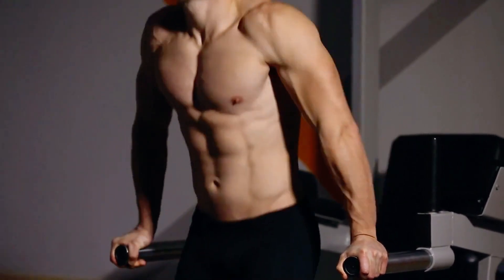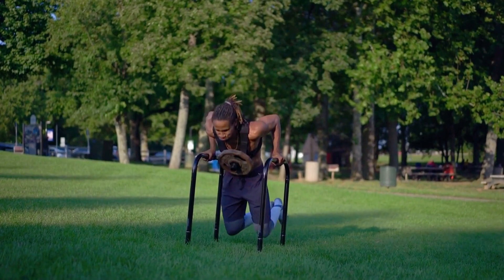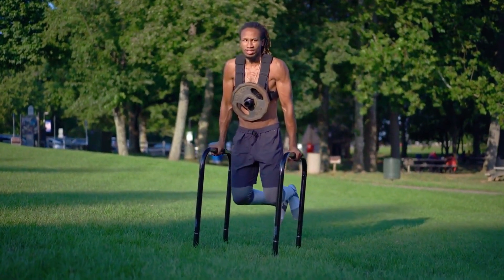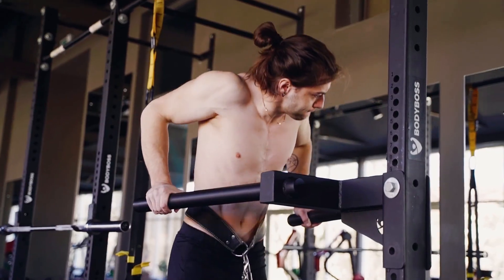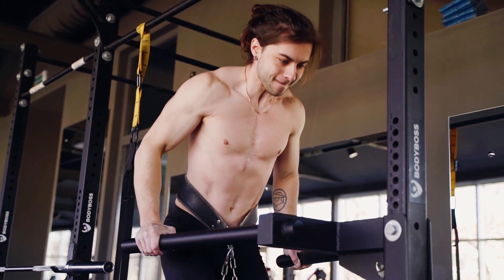If standard bodyweight dips become too easy, you can intensify the exercise by adding weights, such as a weighted belt or holding a dumbbell between your feet. This increment in resistance not only challenges your muscles further but also accelerates muscle growth and strength gains.